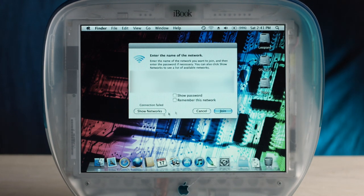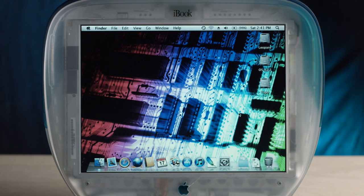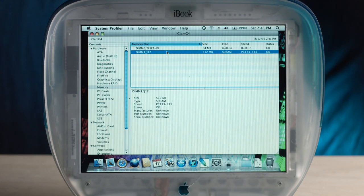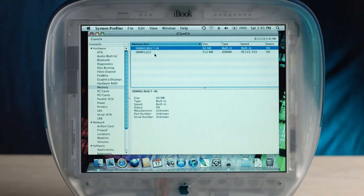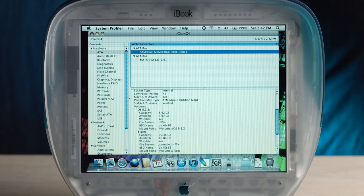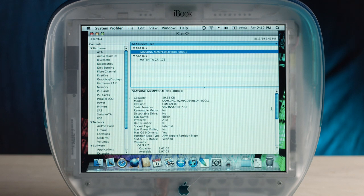Connection failed — I may have to make a WPA network. We all know what the internet looks like. Let's take a look at what else is on this thing in terms of hardware. 64 megs of RAM in one DIMM and 512 on the other. And it looks like a 64 gig SSD from Samsung — it's got to be an SSD because I don't hear any mechanical sounds. Pretty nice.